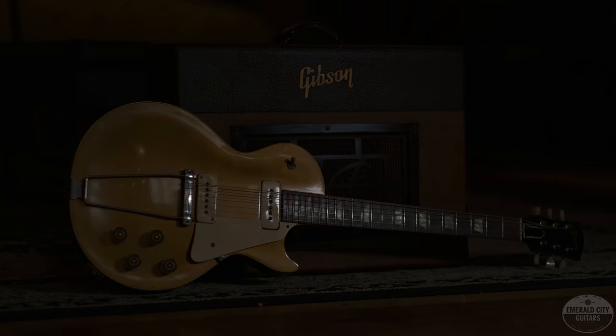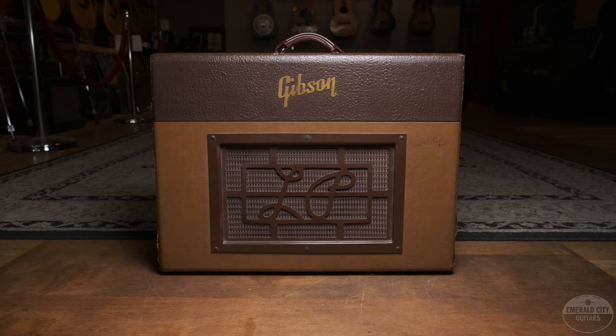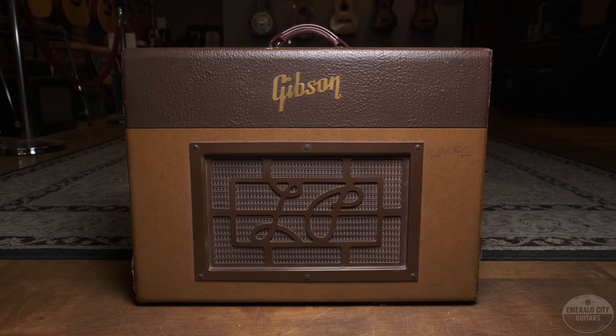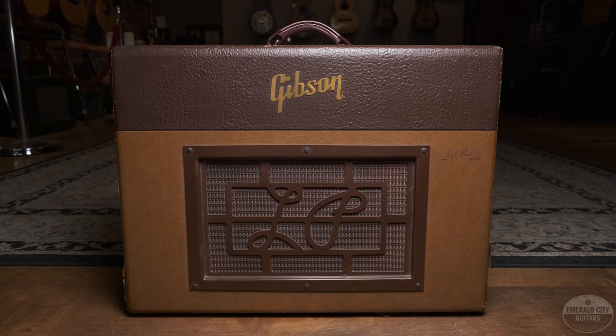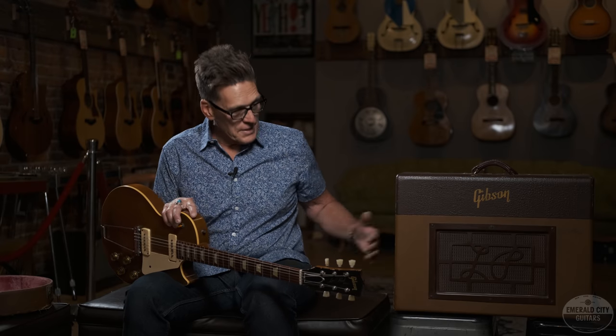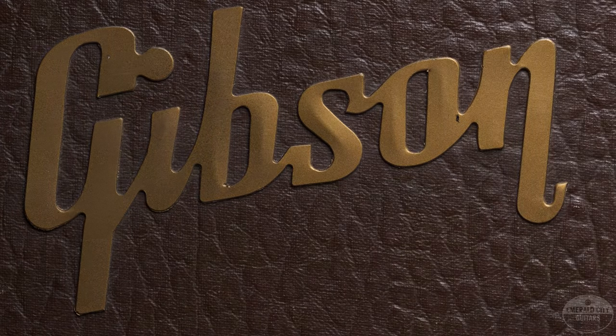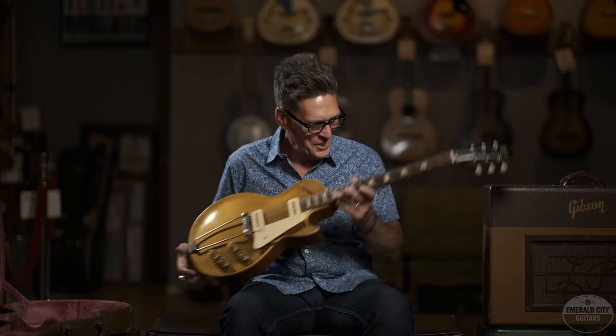Today we're going to be jamming this guitar through this 1954 Gibson GA40. It's a beast — it has a 12-inch speaker and the tremolo. The GA40 is definitely one of my favorite amps, this and the GA20. This came together to us as a package and is being sold as a package. So you have the '52 Les Paul and the '54 Gibson amp — what a beautiful combo. This is in great original condition as well. It has the original foot switch and the tremolo sounds fantastic. Just a really cool classic little setup right there.